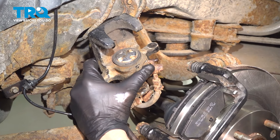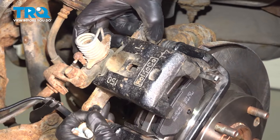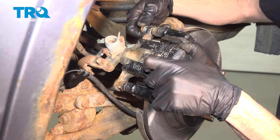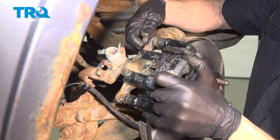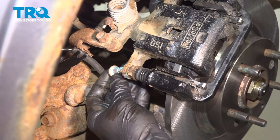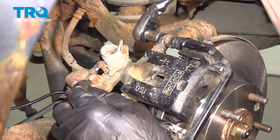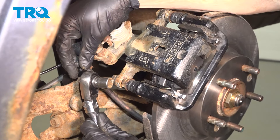Take the caliper and slide it into place. Once you've done so, continue on with starting your caliper slider mounting bolts. Put a little bit of blue thread locker on these mounting bolts as well. Snug each of these two mounting bolts and then torque them to 19 foot-pounds.